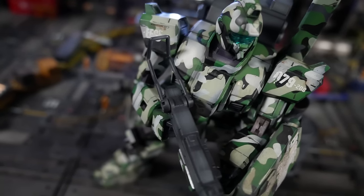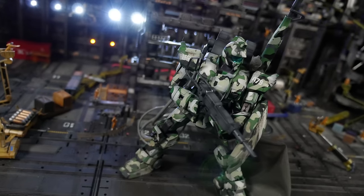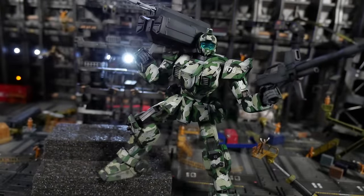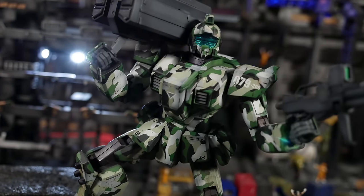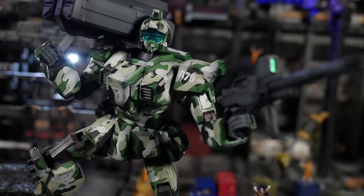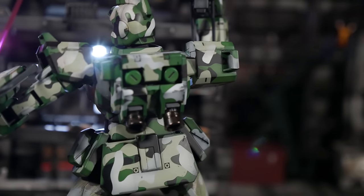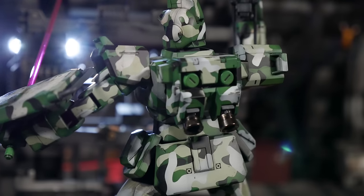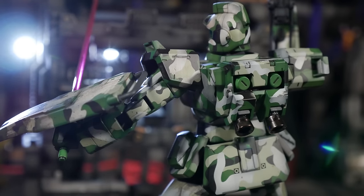Overall, where this kit really shines is the number of accessories it has — a metric ton. Between the sniper rifle, the submachine gun, the beam rifle, and the rocket pod launcher that has a cool gimmick where the rockets hang out like it's firing — that's pretty snazzy. There are also interchangeable backpacks so you can have the normal GM look or the GM Sniper look, whichever you prefer. The paint is very durable from what I can tell — no chipping issues. This is basically made to be a display piece.